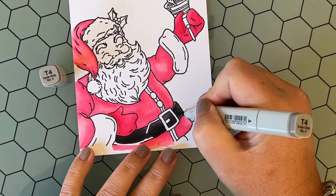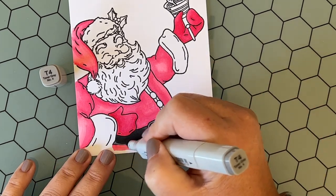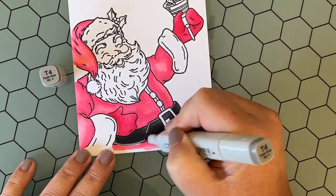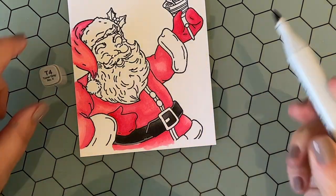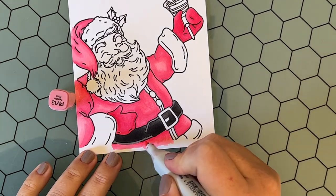I just love the richness of the T's — it's such a pretty gray. You can see I'm using that T4 for the highlight of the belt, and as I went along the bottom I realized I needed a little bit more pink, so I dabbed in a little bit of RV13 there.